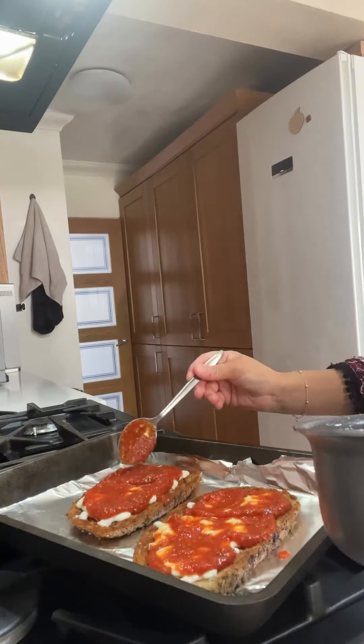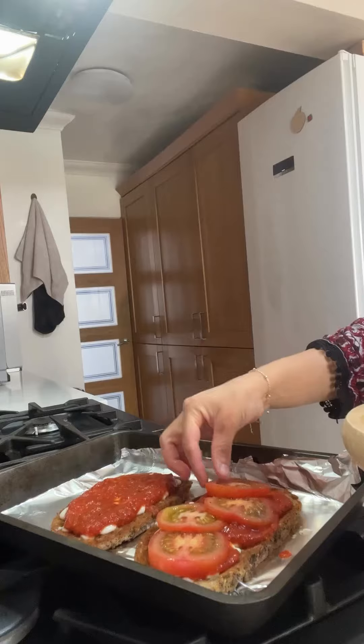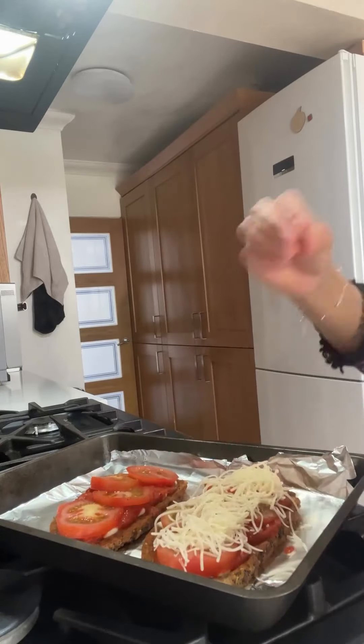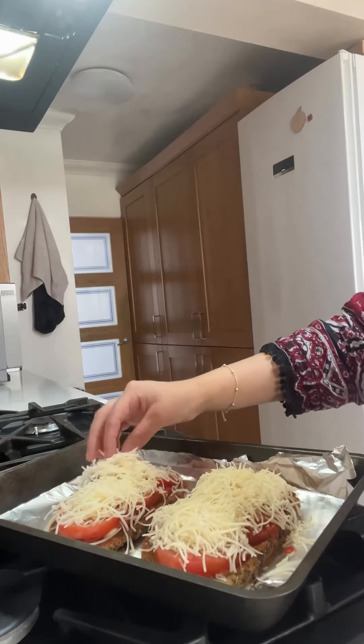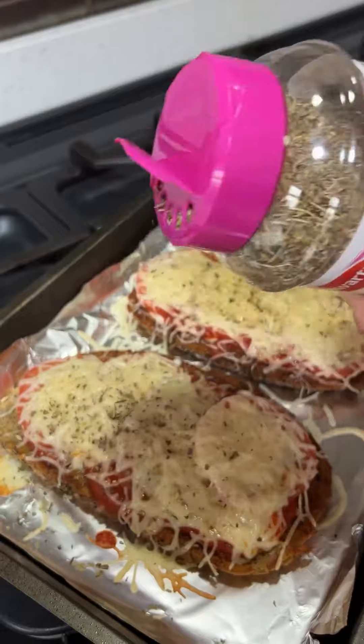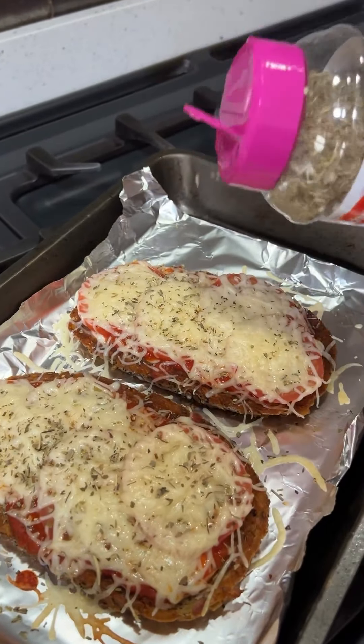I realised I did way too much pasta sauce, but in the end it actually tasted really nice. Now top it off with your sliced tomatoes and then douse it in cheese, which is probably the best part. Transfer it back into the oven until the cheese has fully melted, then top it off with some Italian seasoning and chilli flakes.